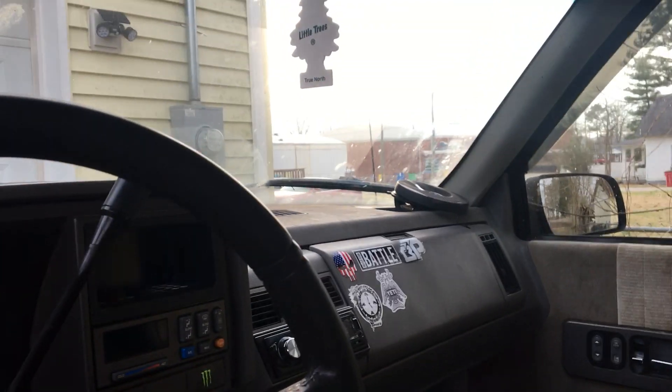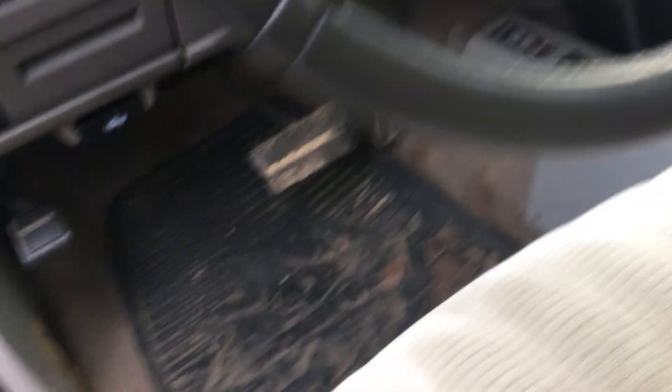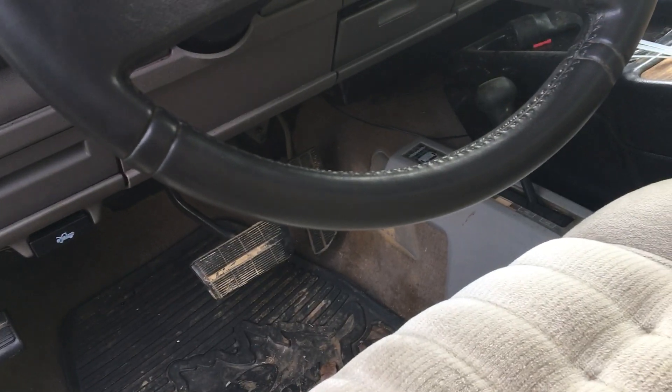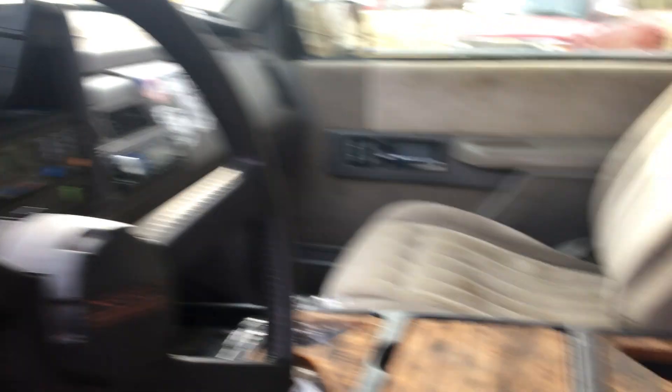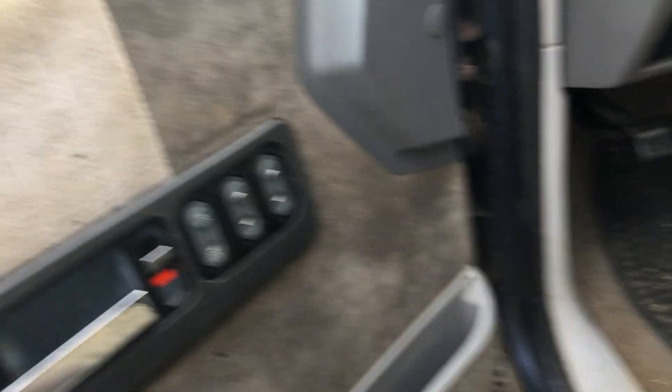Y'all don't say I'm spending daddy's money or whatever — he did give me this truck and it had the wheels, tires, and lights. But it's not going to stay this way and it needs a transmission, so it's not daddy's money. And it's not a brand new truck like most people get, anyway — off of ranting.